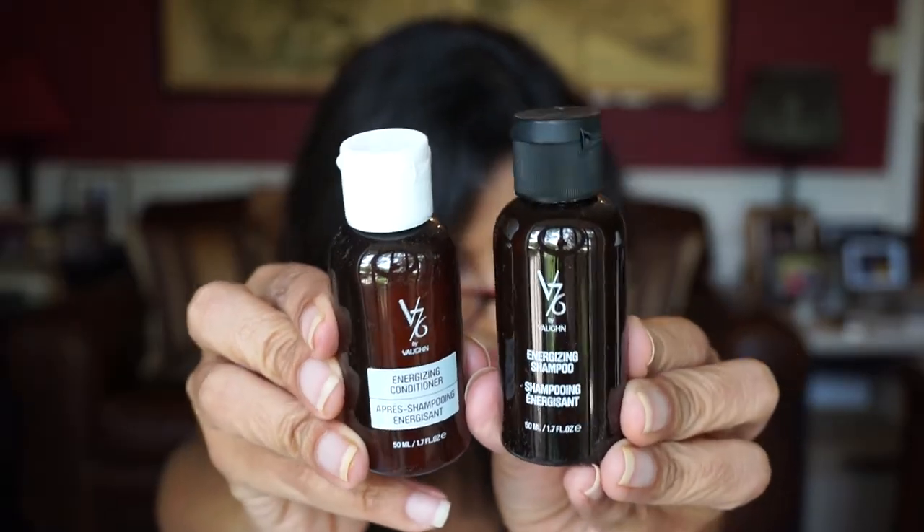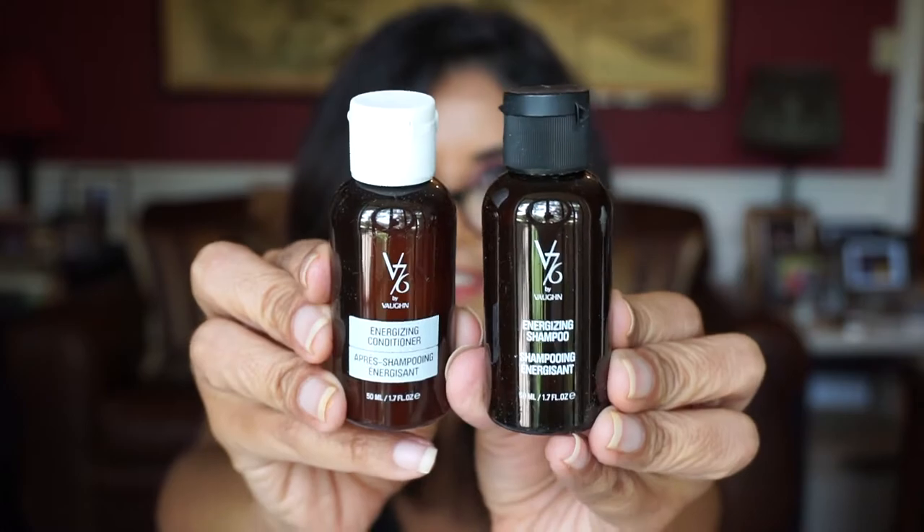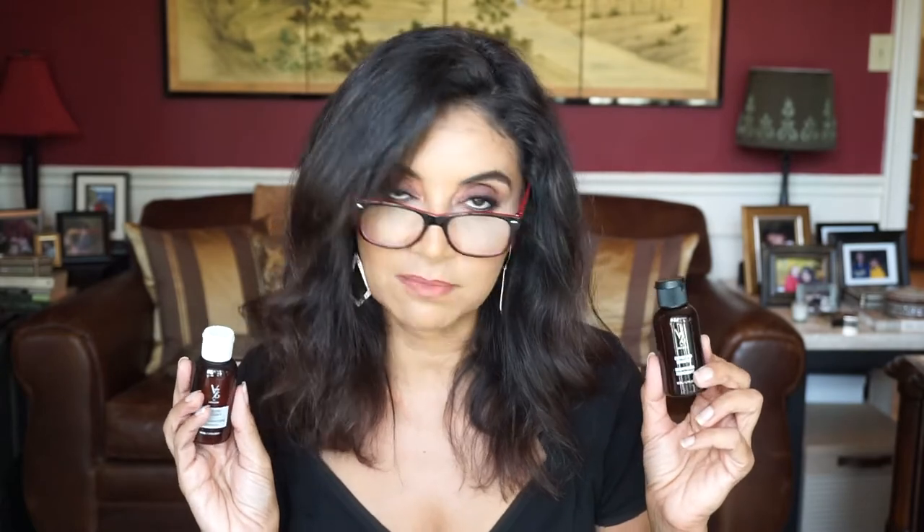This one here is a Bourbon Cedar Natural Fragrance. Bourbon Cedar — goes with the grill theme. And this is by V76 by Vaughn — this is the Energizing Shampoo and the Energizing Conditioner. 'The best daily duo for your hair you'll ever meet — they cleanse away grime and dirt and impart an awakening aroma of desert lime.' I know he'd enjoy this. Oh, that does smell good — I do smell the lime in there. You've got bourbon and lime.